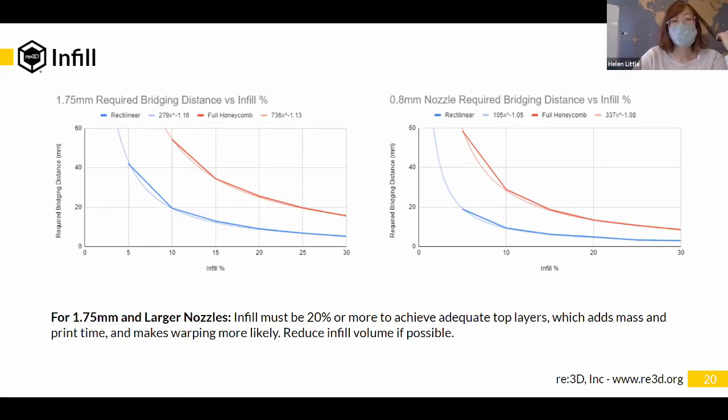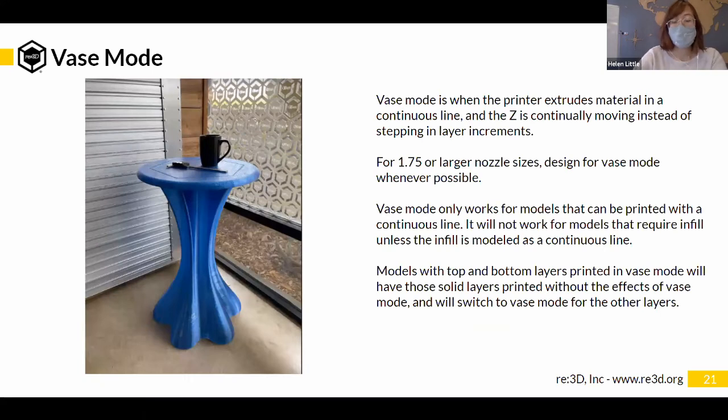Let's talk about vase mode. Normally when slicing a print, the extruder moves in X and Y to print a layer, then the bed moves in Z by one layer, and this repeats. Vase mode is when instead of having the Z move incrementally with each layer, the Z axis moves continuously throughout the entire print. That means the printer is constantly extruding material — like making clay spiral pots where you make a really long snake of clay and pile it on itself in a spiral shape.